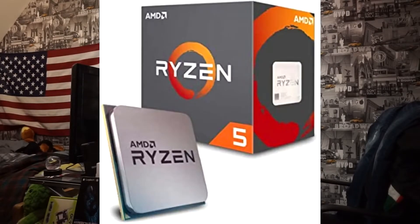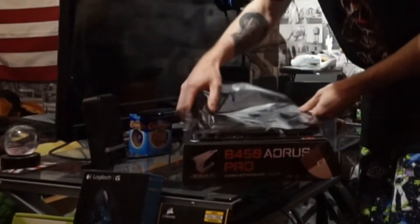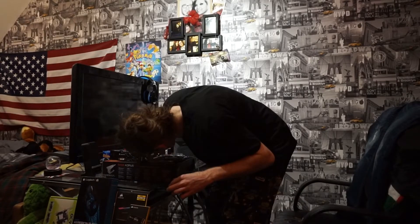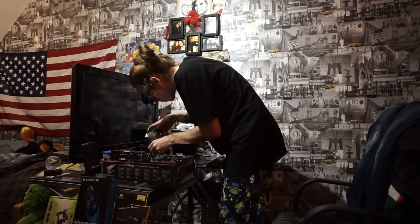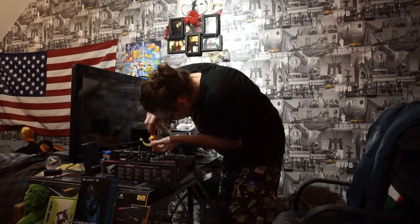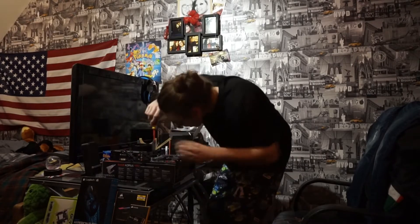Here's me building the PC. I've got the AMD Ryzen 5 2600 processor along with the AORUS B450 Pro motherboard. Looking good! I'm putting the CPU into the motherboard now. I'll just say this now — this is the first time I'm building a PC. Here's me putting on the fan for the CPU, which took me quite some time.